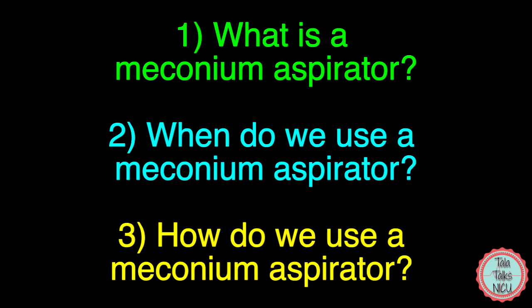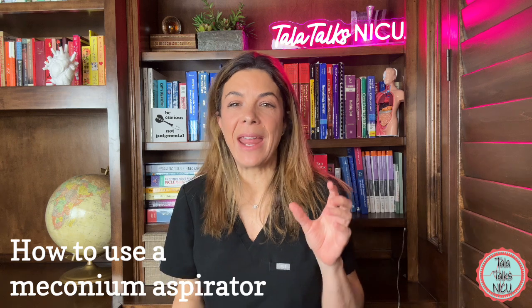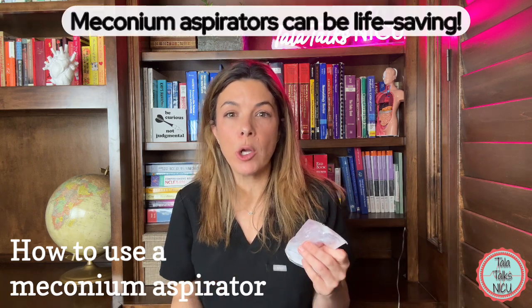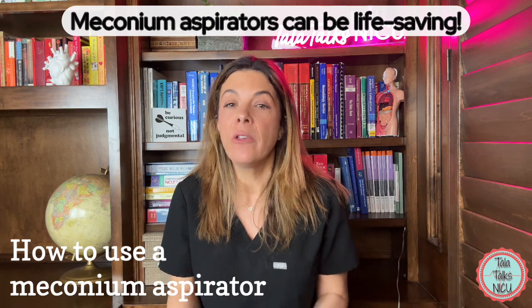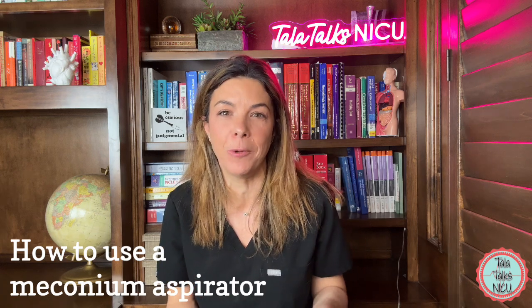We'll cover: one, what is a meconium aspirator; two, when do we use a meconium aspirator; and three, how do we use a meconium aspirator. If you're just interested in the how-to, then skip along to the end of the video. They are a very useful tool to have, because sometimes a meconium aspirator is literally the difference between being able to oxygenate and ventilate a baby. Hopefully by the end of this video, you're going to feel completely comfortable using one too.